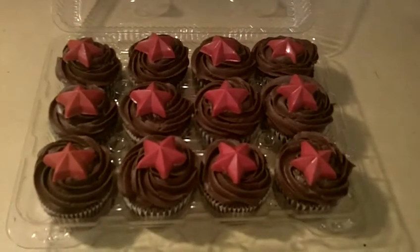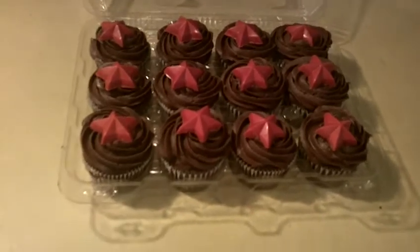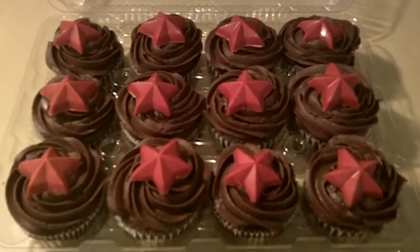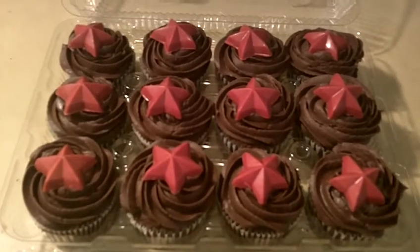Hi guys, welcome back. These are my latest cupcakes. These are done for a little boy's birthday. He's going to take these to class with him. And they're chocolate cupcakes with chocolate icing.